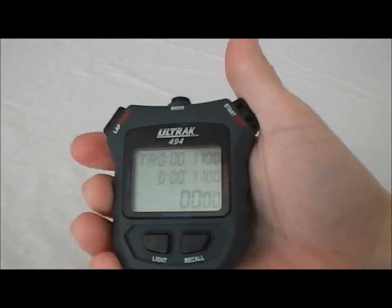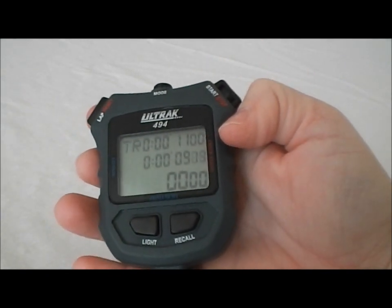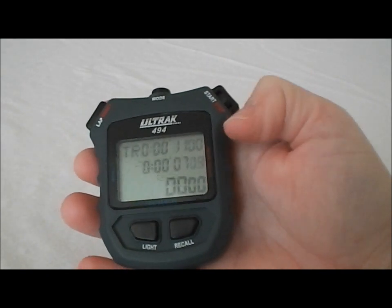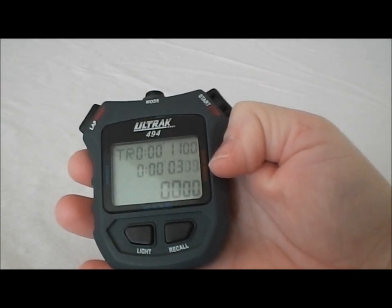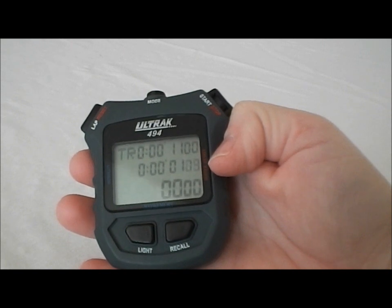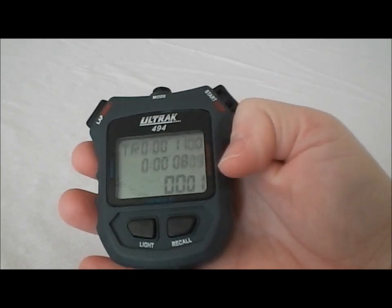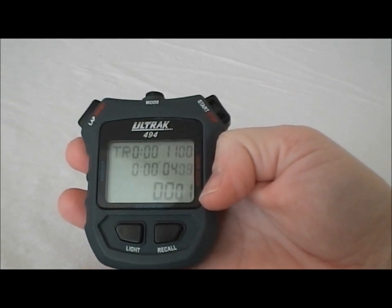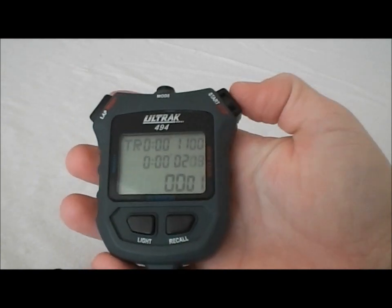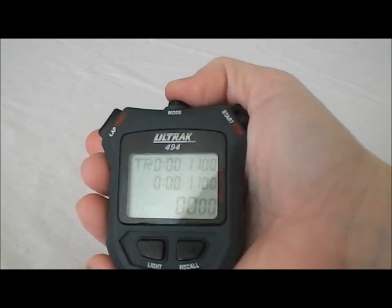Let's hit the mode button again in the middle, and now we're in the countdown timer mode. I've preset this for 11 seconds just to give you an easy example. The preset time is shown up at the top and the running countdown time is in the middle. This has an auto-repeat function — as soon as it counts down, it's going to repeat that countdown again. The bottom shows you how many times it has counted down. That's a really nice countdown feature. Hit stop and reset and it automatically goes back to that preset time.